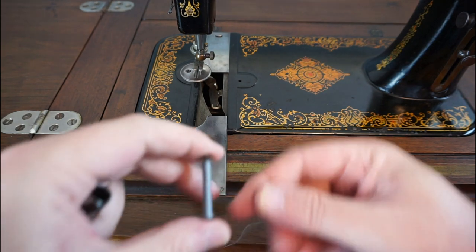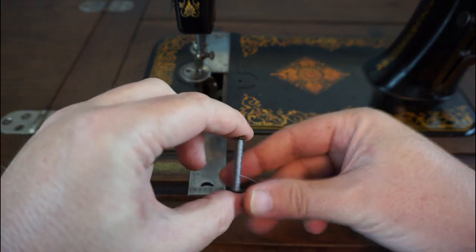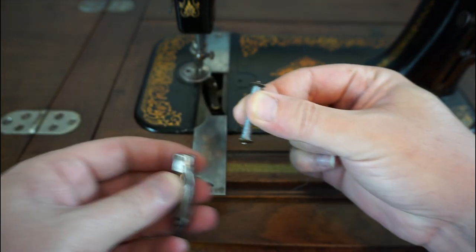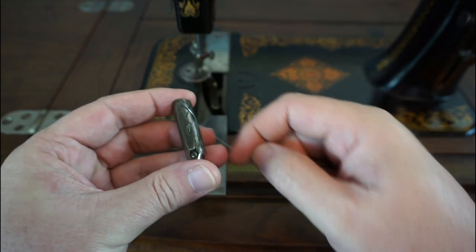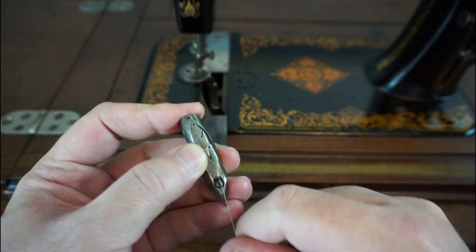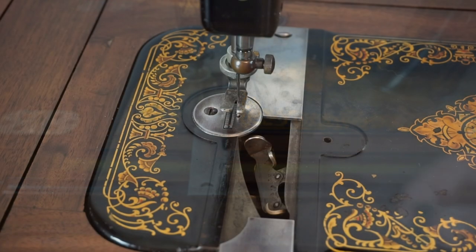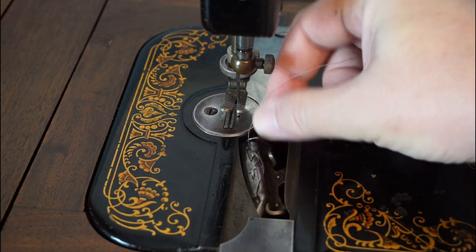Place the bobbin in the shuttle with the thread coming off from the front and to the right. Pull the thread down under the shuttle tension spring and back up. Place the shuttle in the holder and close the cover plate.